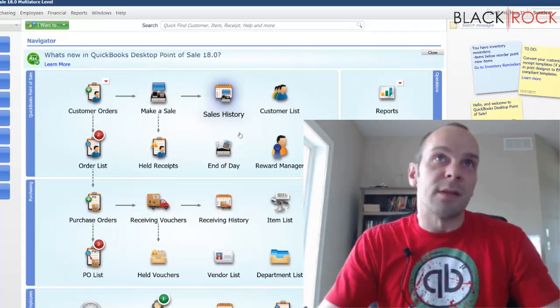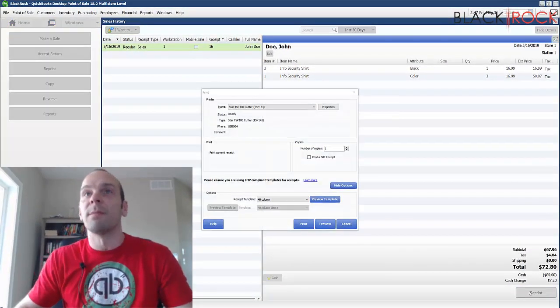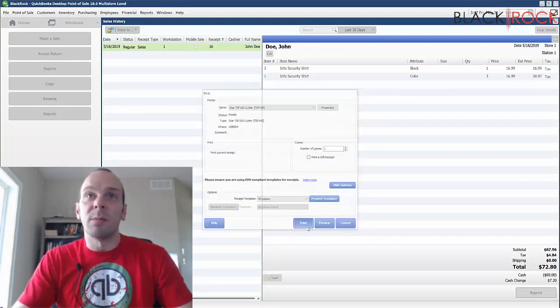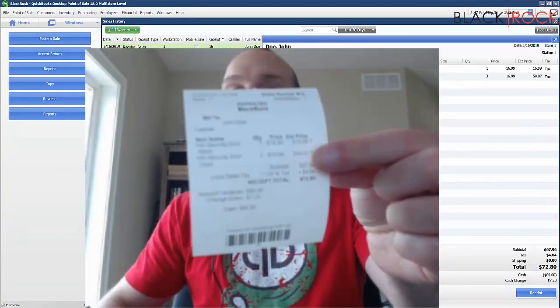Now if I go to my sales history, I can look at a past sale and hit Reprint. It's already set to the TSP 100 because we installed that as the receipt printer. And there you have it — we are printing receipts.